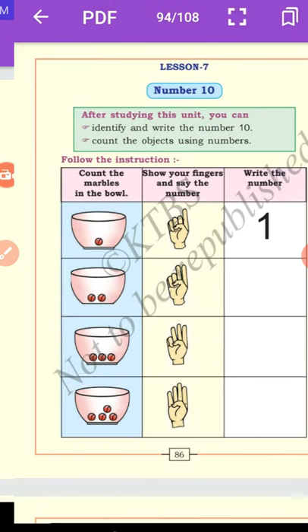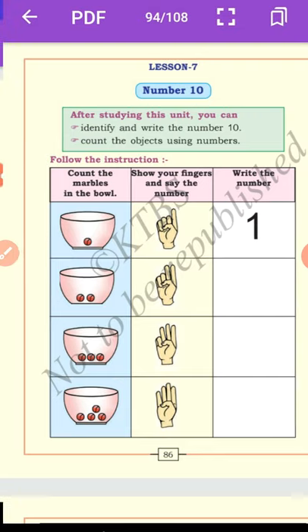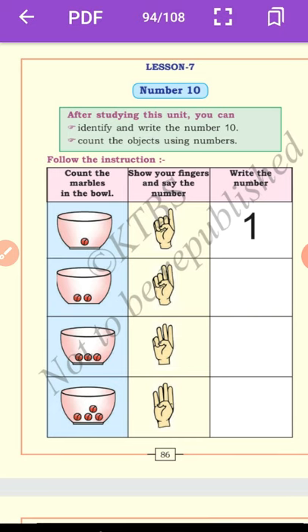Dear students, let us count the marbles to understand better the concept of number 10. Firstly, count the marbles in the bowl. In the first column there is 1 marble — they have already written number 1.